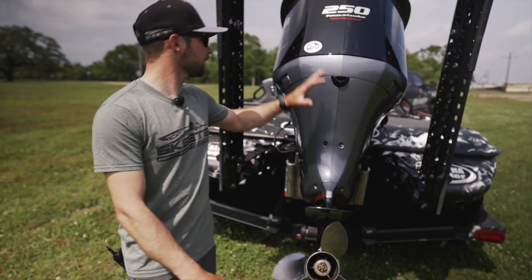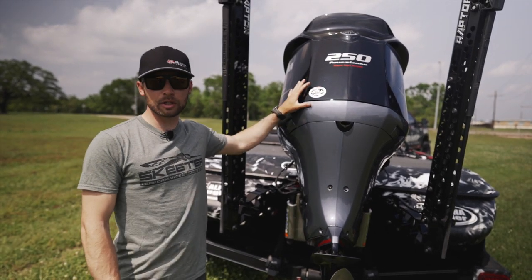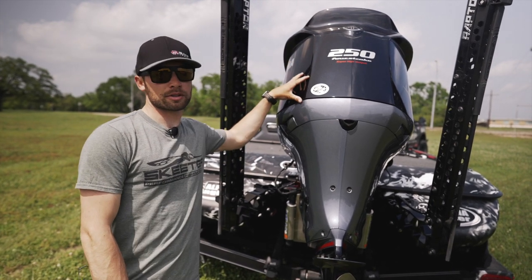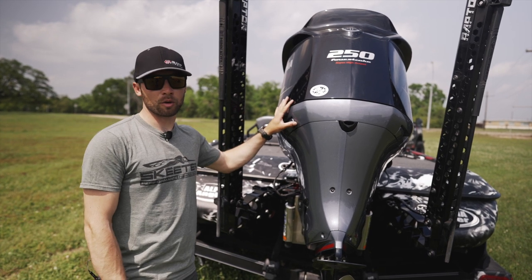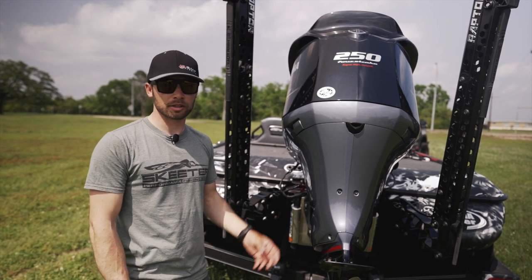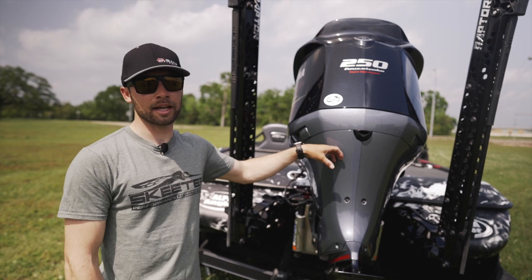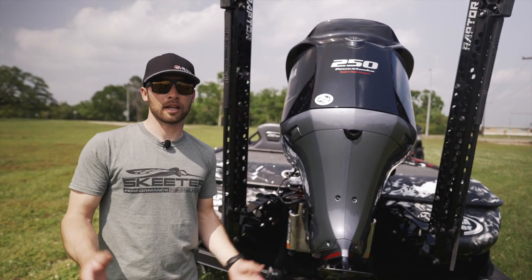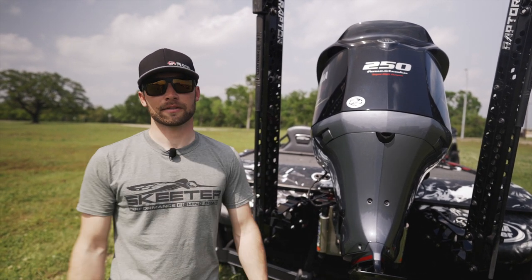The other thing you want to check is your engine oil — check that frequently and make sure it is at the proper recommended levels in your Yamaha maintenance book. You can find that online or in the manual that comes with your motor. Also make sure that your steering is tight; there's a little lock nut on there that will help keep that nice and tight. Just check that — it's actually on the other side. These are just a couple of tips that'll help you stay out on the water and save you some time.